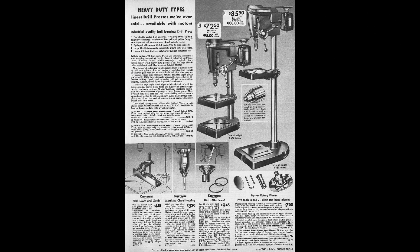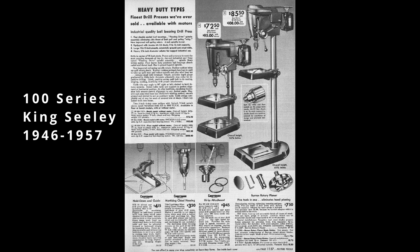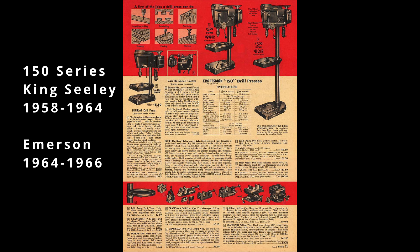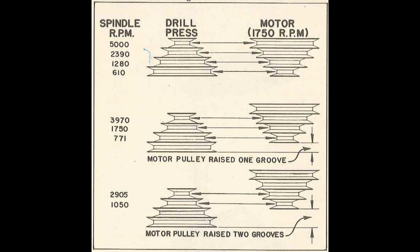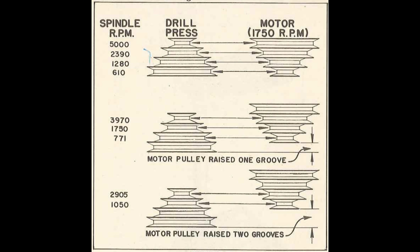The Classic Craftsman Drill Press started with the 100 series 15 and a half inch drill press that was produced by the King Sealy Corporation and it ran from 1946 to 1957. The 100 series was replaced by the 150 series that was produced by both King Sealy and later Emerson and ran from 1958 to 1966. Both of these drill press series had that iconic Art Deco aesthetic. They were very similar in many aspects and one of those was the fact that they both used a four-step pulley system. When paired with the recommended 1750 RPM motor, that gave you a speed range between 610 RPMs all the way up to 5000 RPMs. A total of nine speeds were available to the owner if you were willing to adjust the motor pulley on the motor shaft.